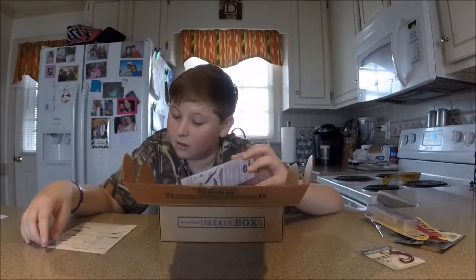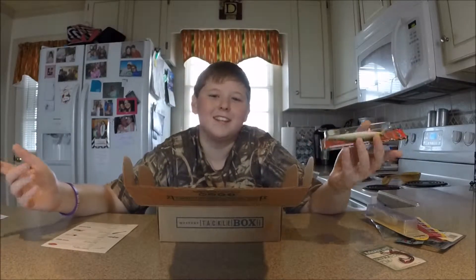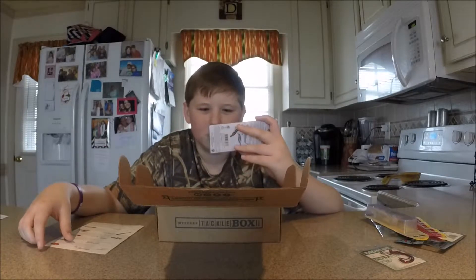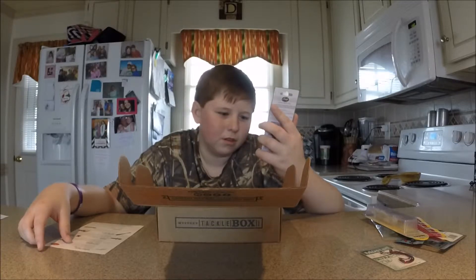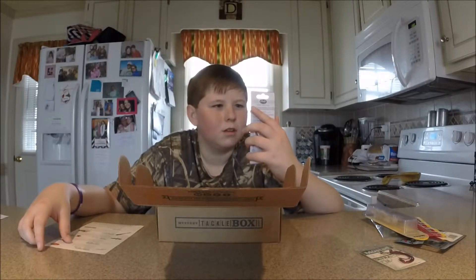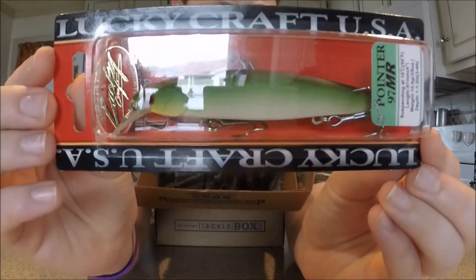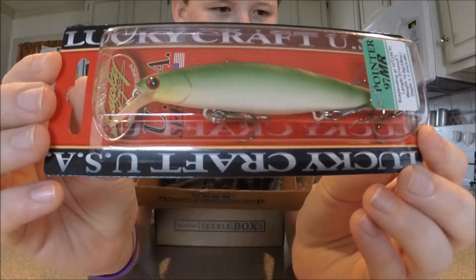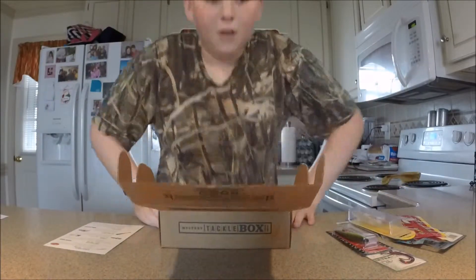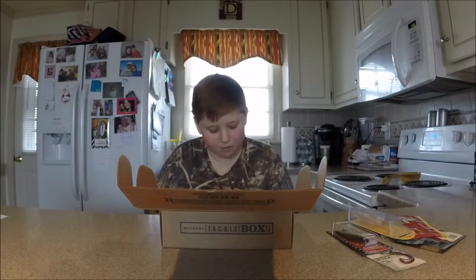And then we got a Lucky Craft — why do we always get Lucky Craft baits? But it's the slender pointer. I guess it's like a little jerk bait. I guess that's it. The big mouth hooks, four dollars.